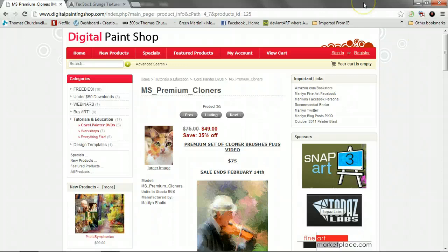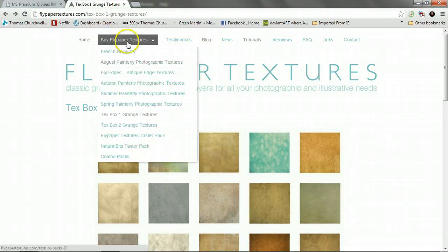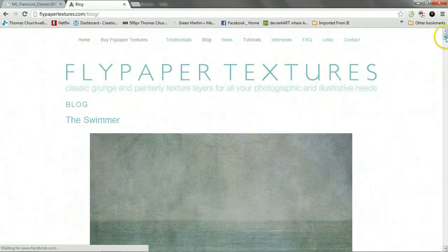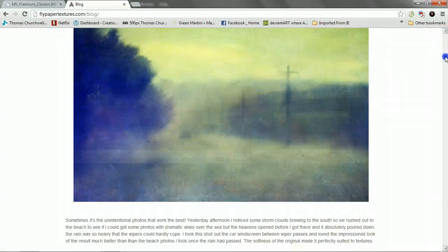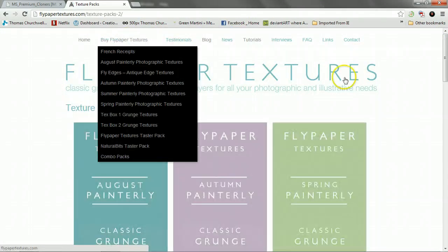I'm going to be using a texture from Paul Grand and Jill Perry's flypaper texture blog site that you can purchase there.